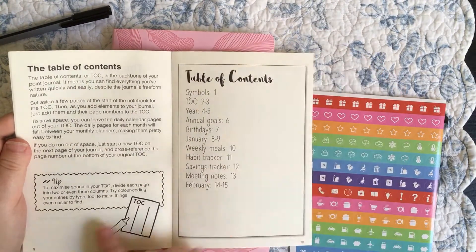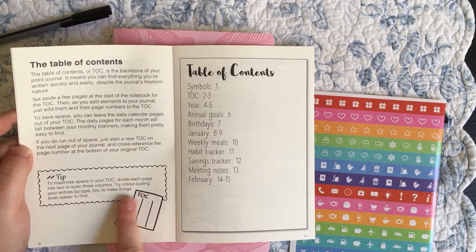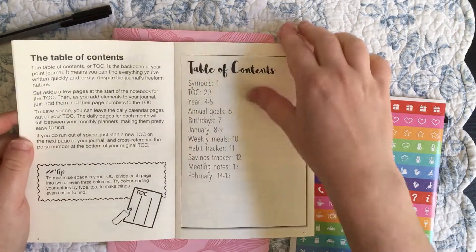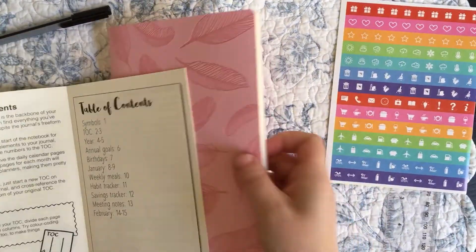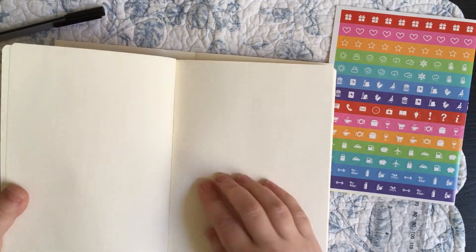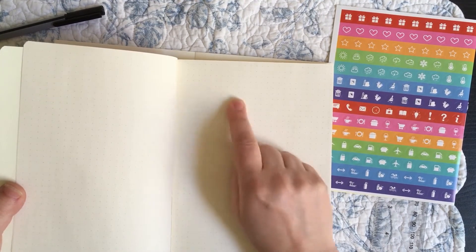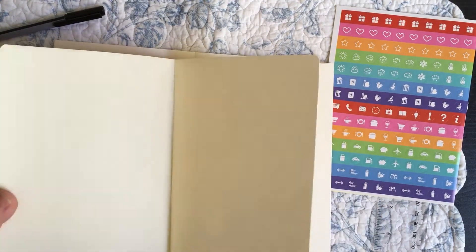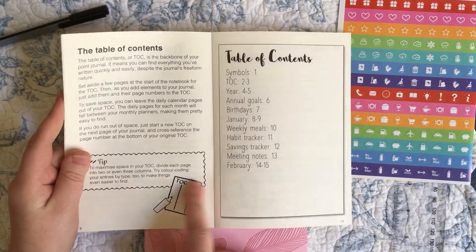They've told you to make a table of contents, and to maximize space divide each page into two or even three columns. They also suggest color coding your entries by type to make things easier to find — that's a great idea if you don't do threading. I do a lot of continuation of my collections and threading, so I need my table of contents to go across the page. I put my topic and then continue adding page numbers as I move ahead. There are different ways to bullet journal, and this one does not work for me.